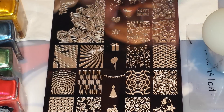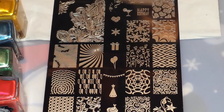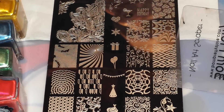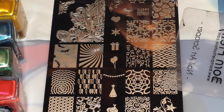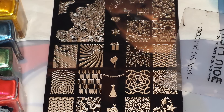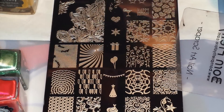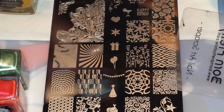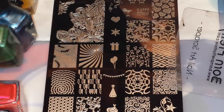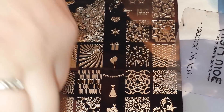I'm going to be using this image right here which is Confetti Falling, my Ubershic Beauty Sticky Stamper, my Born Pretty Store Scraper, and five different Born Pretty Store polishes. Except for the gold, these are from the Shimmer Set. I'm going to be using the gold, the lighter of the two blues, the green, the pink, and the beautiful purple.